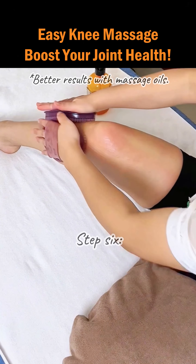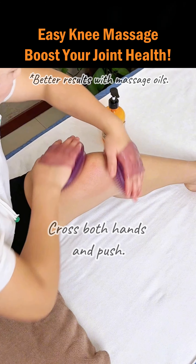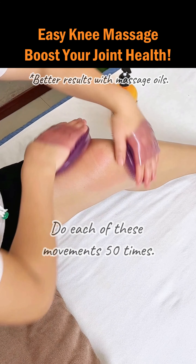Step 6: Figure 8 kneading of the knees. Cross both hands and push. Do each of these movements 50 times.